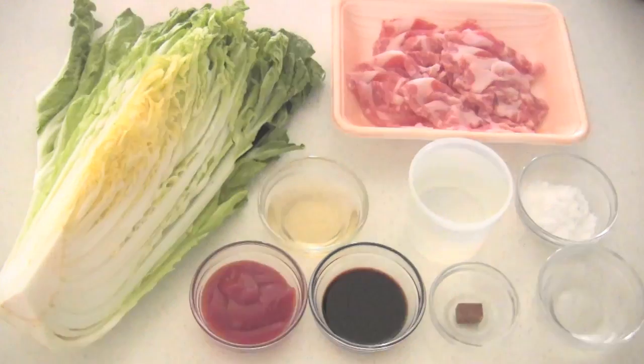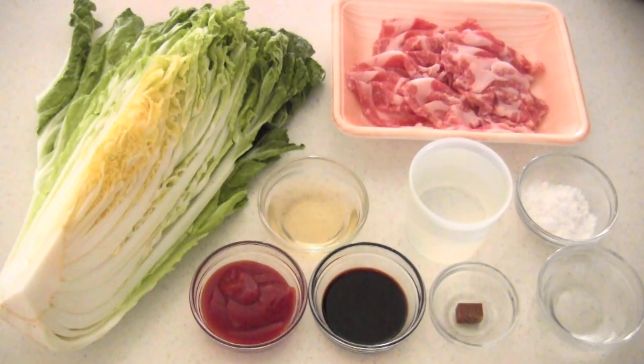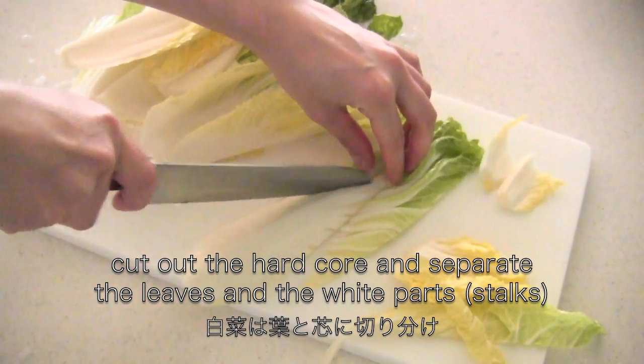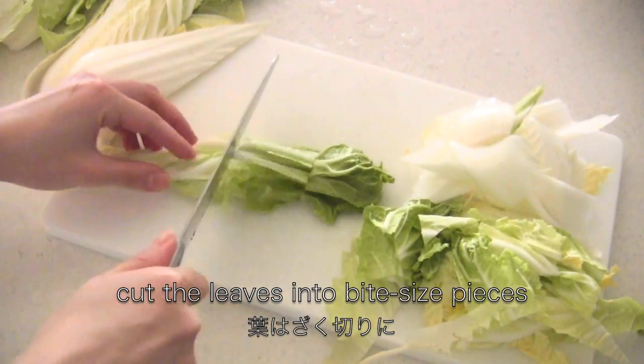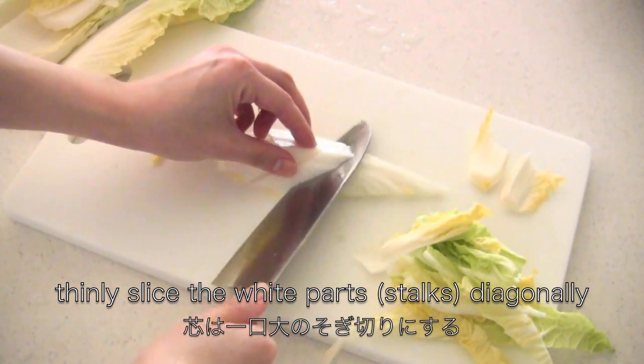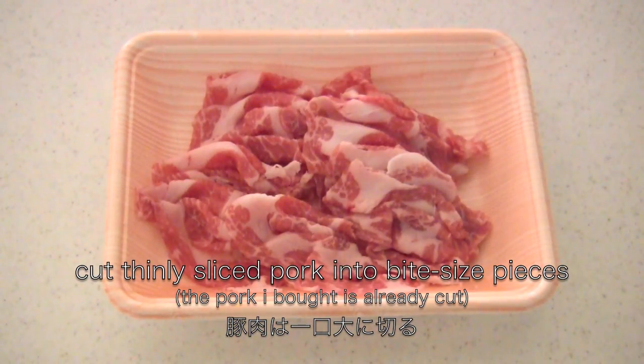Here are the ingredients. Cut out the hard core and separate the leaves and the white parts. Then cut the leaves into bite-sized pieces and slice the white parts diagonally. Cut the pork into bite-sized pieces.